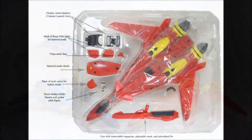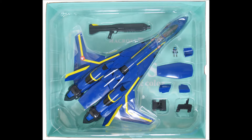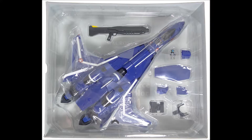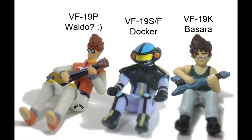These toys came with two display stand adapters and an optional shield for Batroid mode. There's a lot of anime magic that goes into the transformation of these toys in Macross 7, and that shield helps capture that magic. There are also three optional gap-filling pieces and guns with each of these toys. The 19S, F, and P feature the same gun.